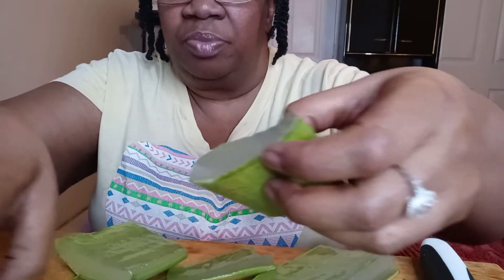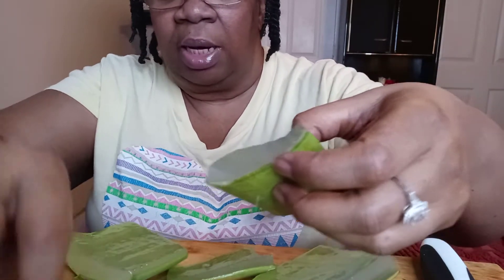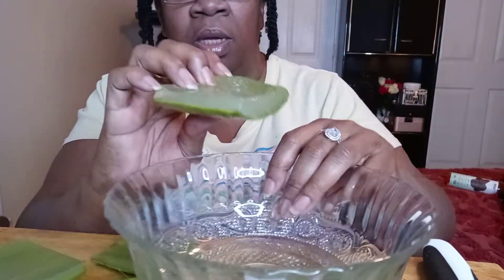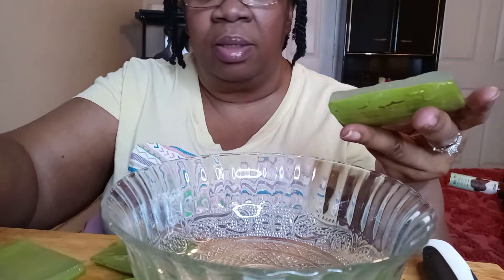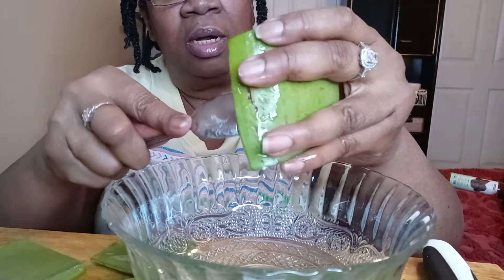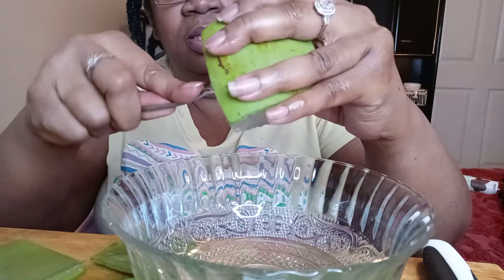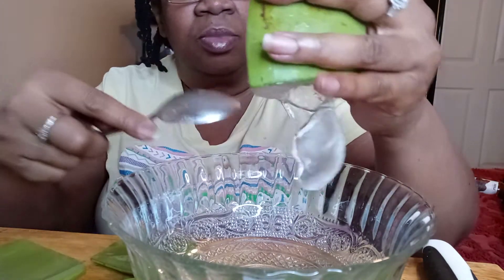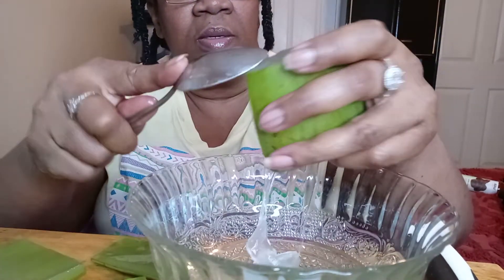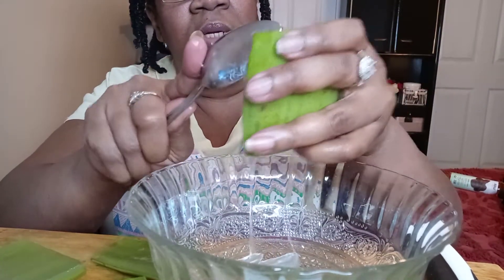I'm going to show you guys what I'm going to do. Be careful with the aloe vera because it is really slippery. Some people use a knife but I'm using a spoon so I can just get all of that goodness out. That's how it looks — smooth it out.